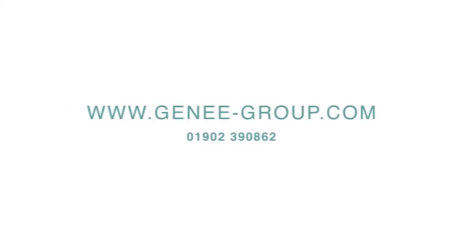Find out more at www.genie-group.com or call us now on 01902 390 862.